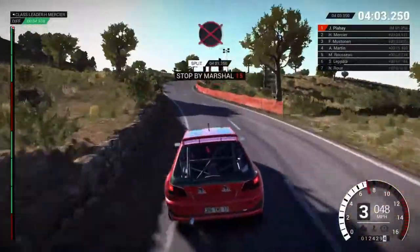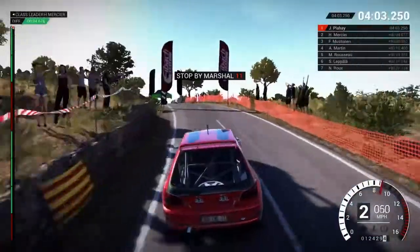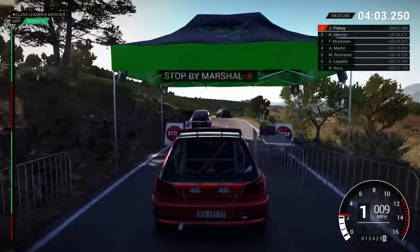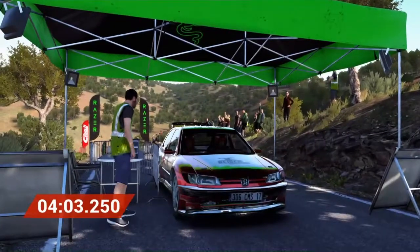Open finish to stop. Okay, get her up to the marshal. Perfect, great result. Well done, well done.